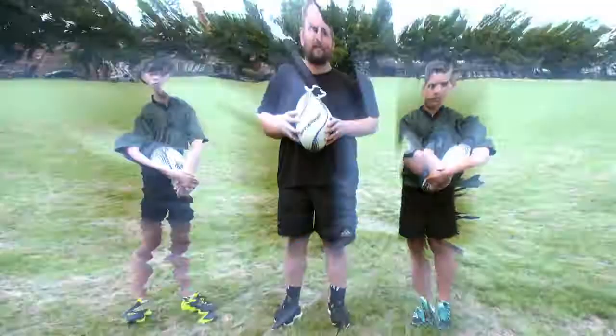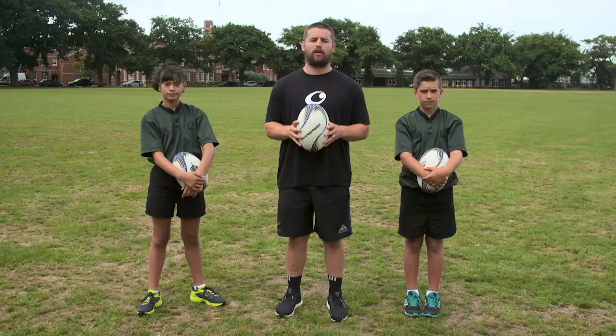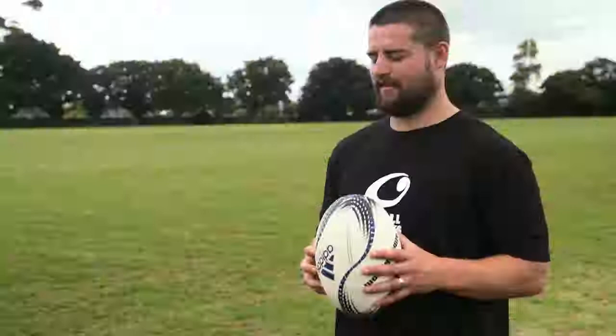Hi team, I'm Dane and here's another Smallbacks Masterclass. Today I'm going to take you through picking up the ball on the run. If you're running and need to pick up the ball, there's a hard way and an easy way. I'm going to show you the easy way to do it.